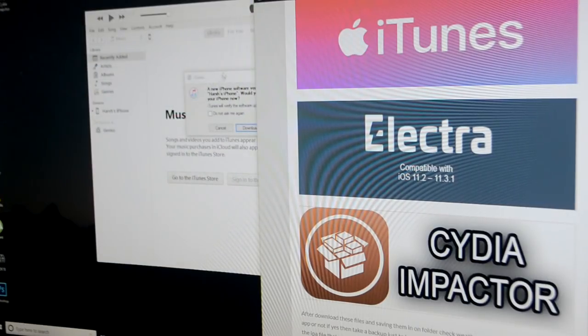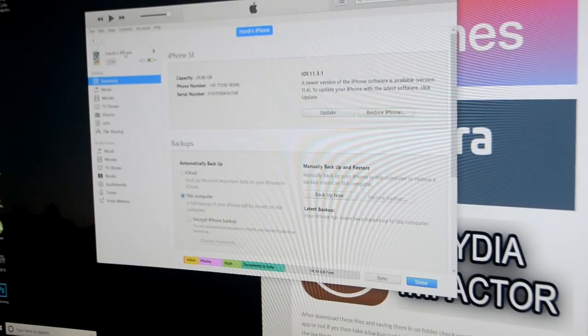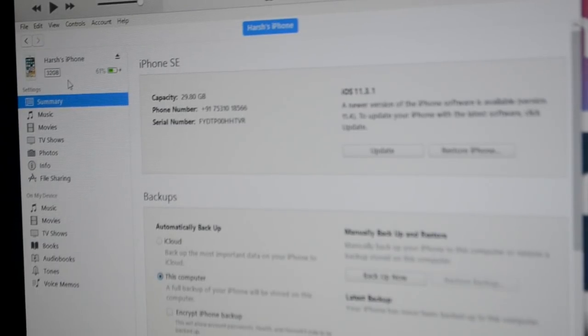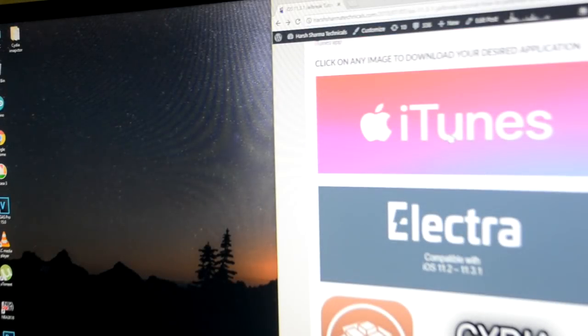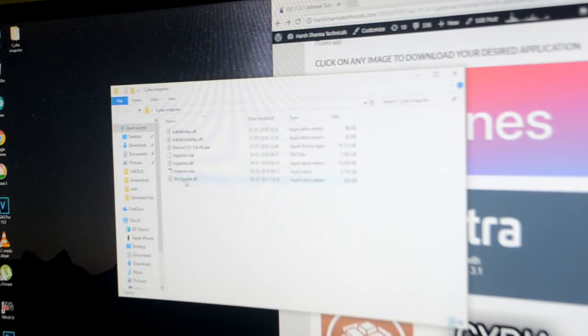Check your iTunes to make sure your device is showing up — as you can see here, there it is. Now you can download the file. Here is the folder and here is the main file.